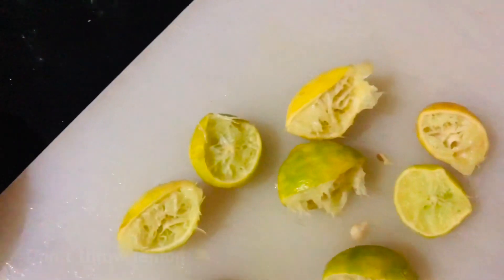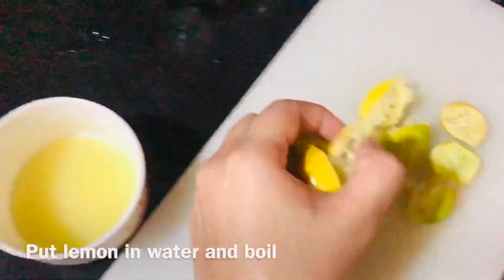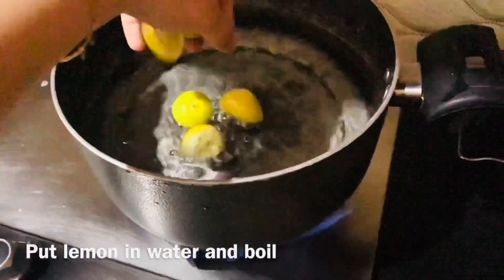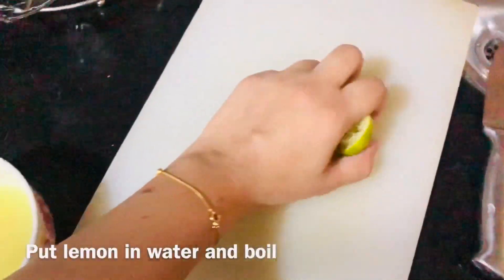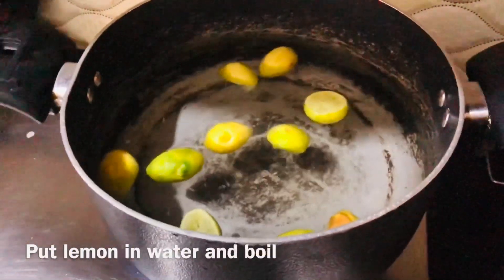When the water is warm, we will add all the juice from the lemon. We will boil it until it reduces.